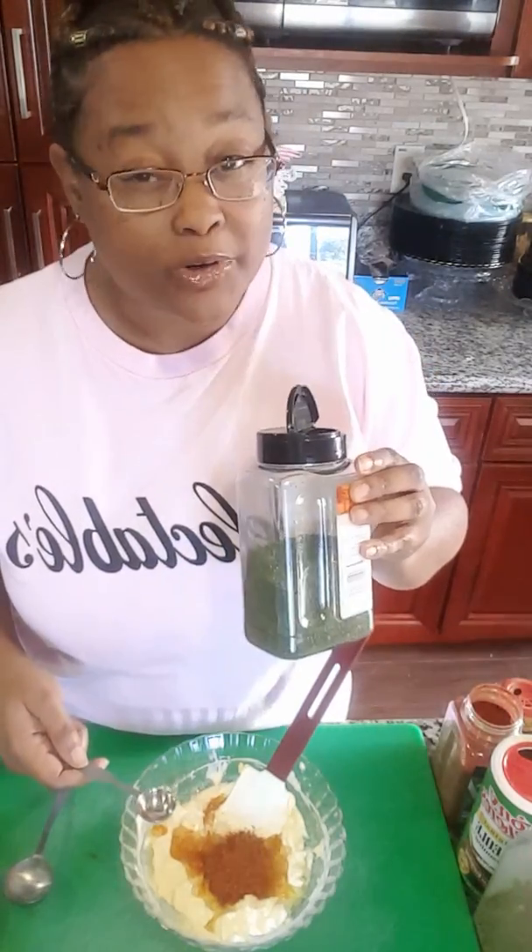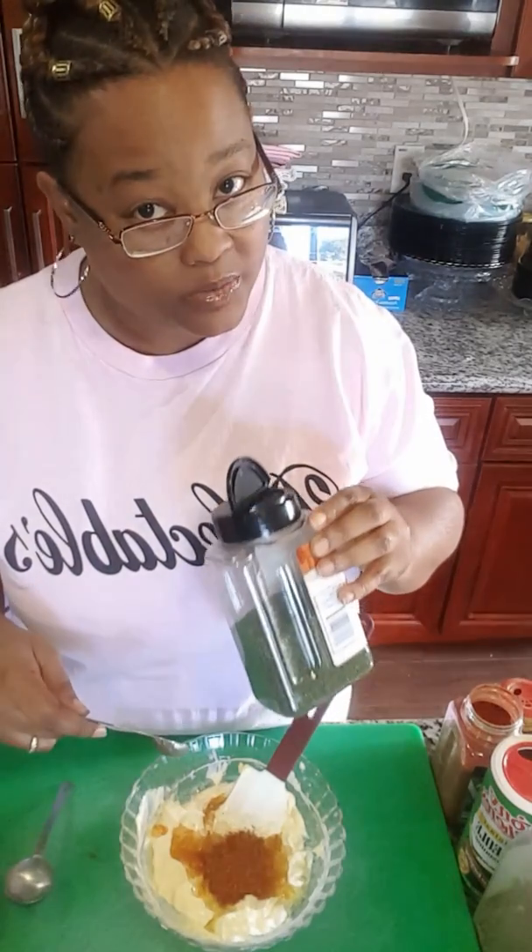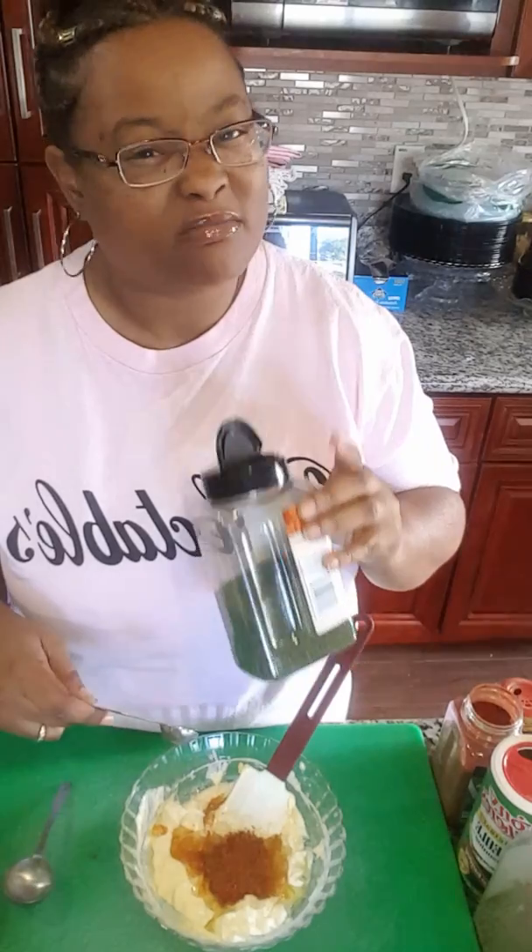Dill is the secret ingredient to a lot of my dishes. People always wonder, 'What's that flavor? I can't figure it out.' It's probably dill.